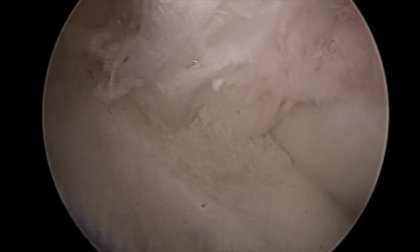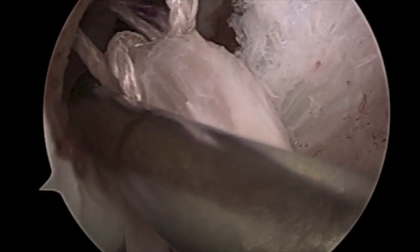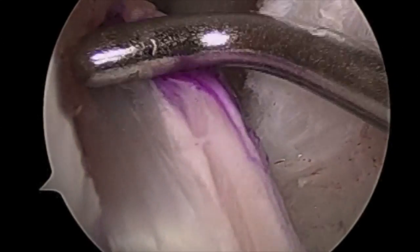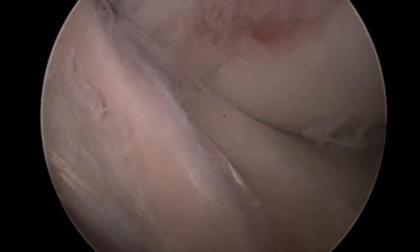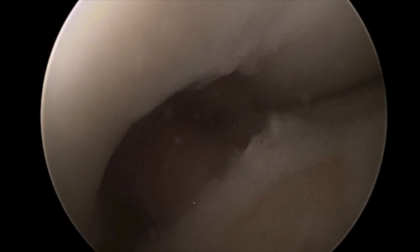The arthroscopic probe is used to deliver the shuttle suture out, which is utilized to deliver the quadrupled hamstring graft into the femoral tunnel with use of suspensory fixation. Final visualization of the ACL graft in flexion and in full extension demonstrates no impingement.